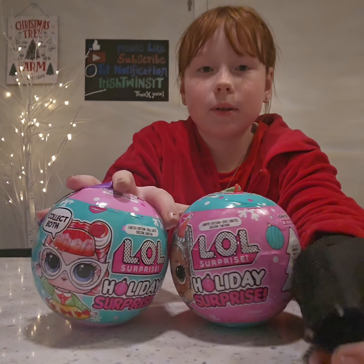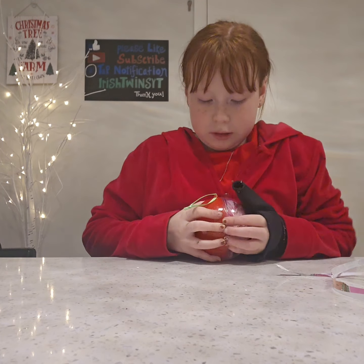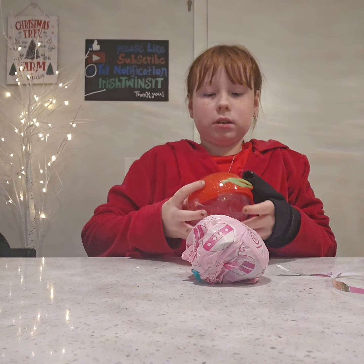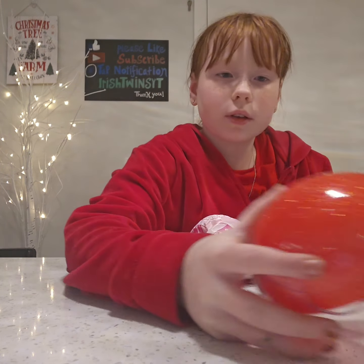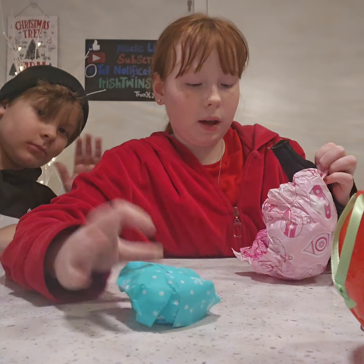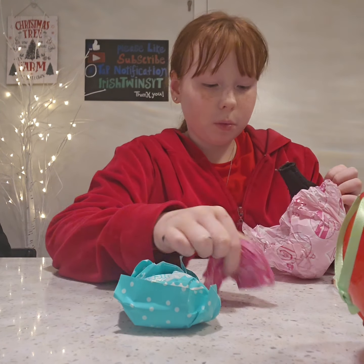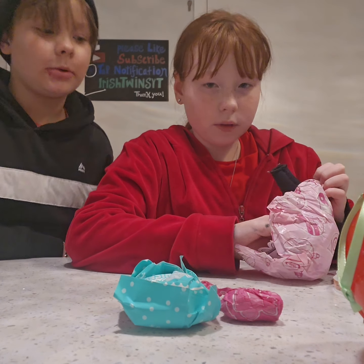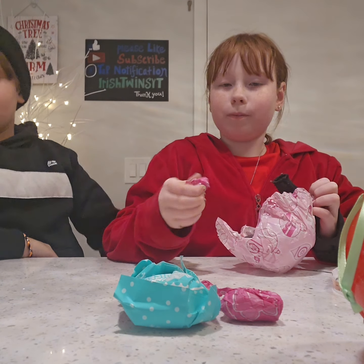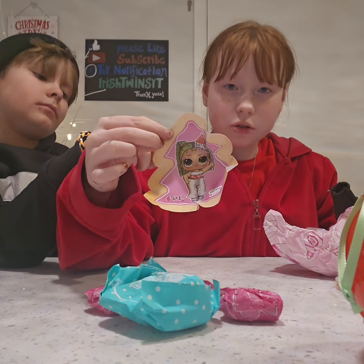Now I'll just open up the ball. It's pretty clear and red with some sparkles, and then inside the tissue paper we have the doll. I'm assuming probably an outfit, an accessory, her bottle, probably your shoes.